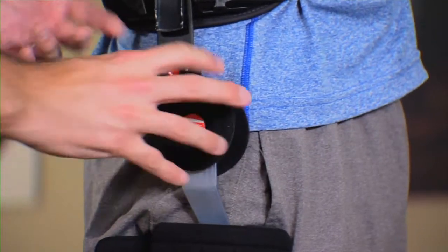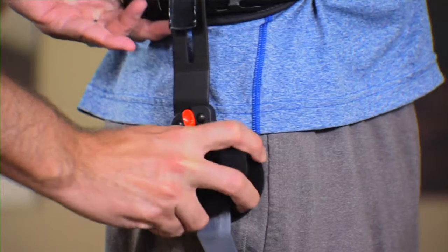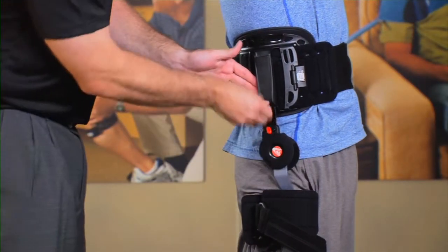The center of rotation of the leg is where you'll want to position the hinge. Extend the waist telescoping bar as necessary to ensure proper positioning of the hinge.